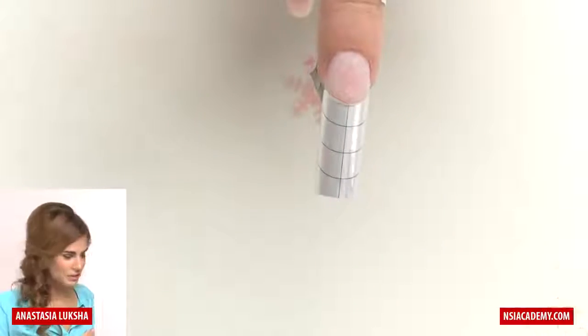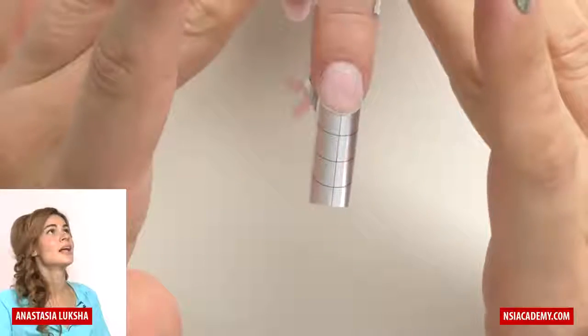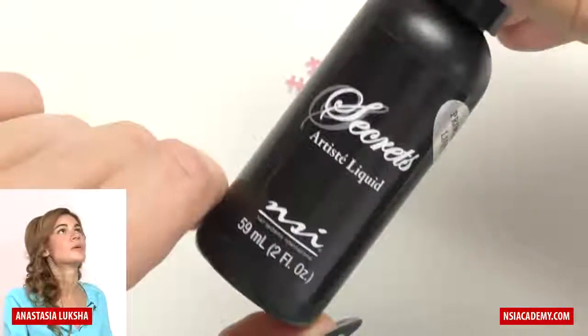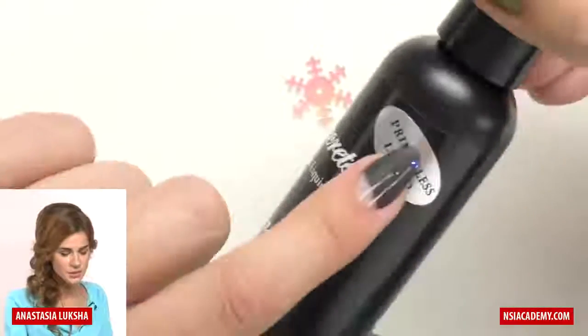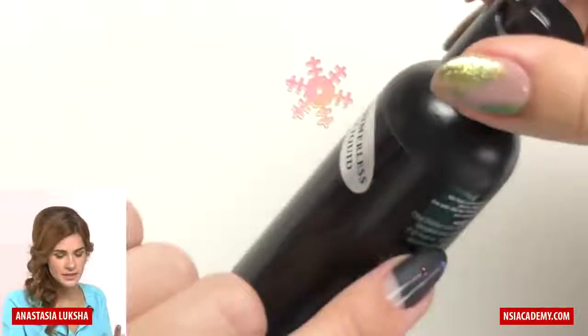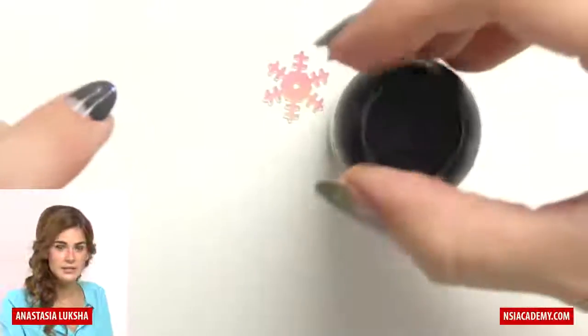Normally we need to apply primer, but with NSI I don't have to anymore. I'm using a secret liquid which is a primer-less liquid, meaning it contains ingredients that provide adhesion. So I'll just go right to the sculpting.